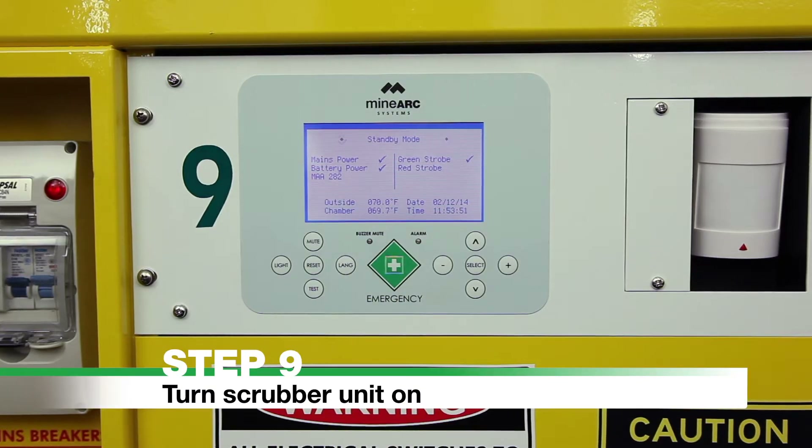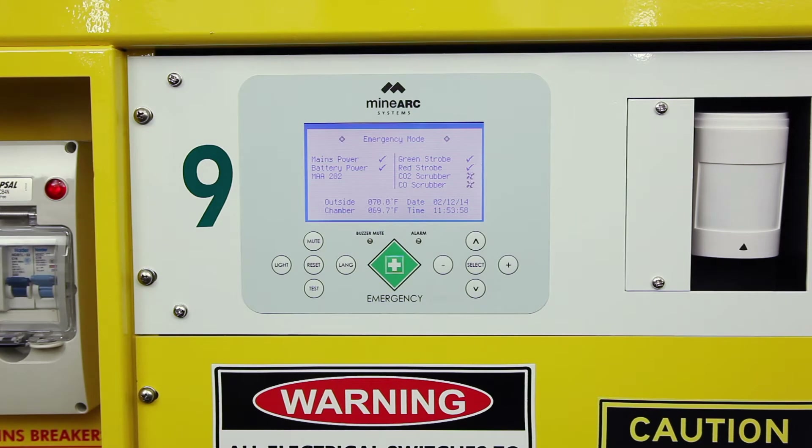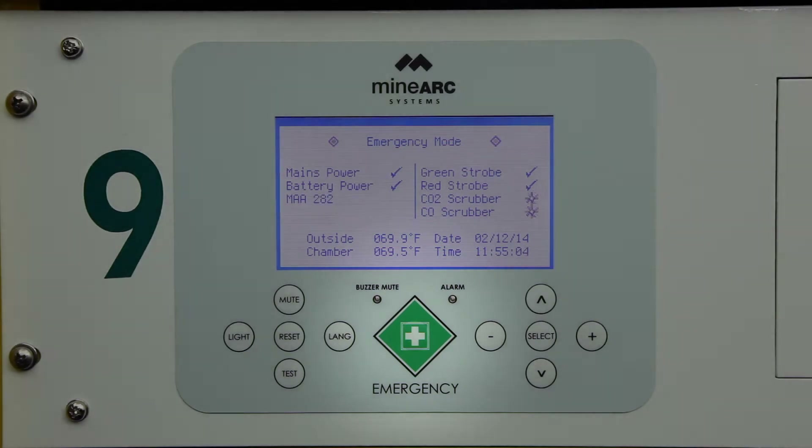Step 9: Turn Scrubber Unit On. Turn the scrubber unit on by pressing the Emergency Operations button on the front panel. This button is a white cross in a green square.